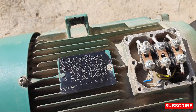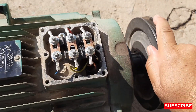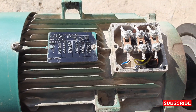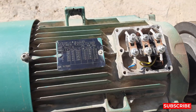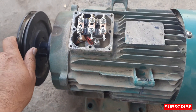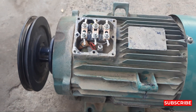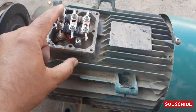The problem with this motor is that the bearing is stuck inside, as you can see. So we need to check whether the motor winding is okay or if it's only a mechanical fault. This bearing is stuck inside the motor, and when we found this problem the motor tripped because of high ampere.